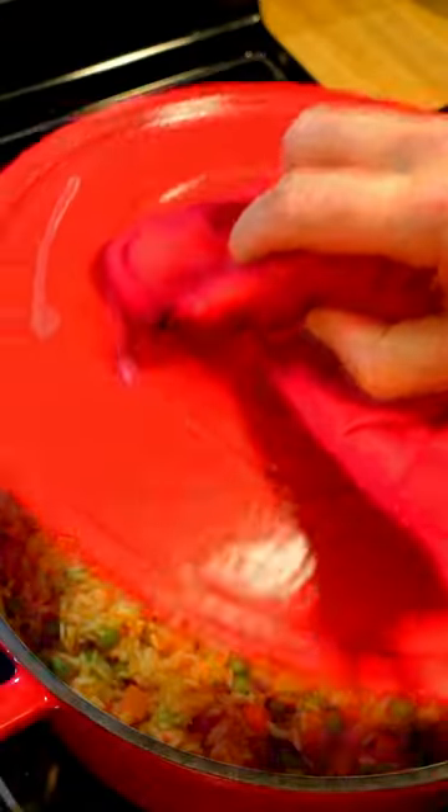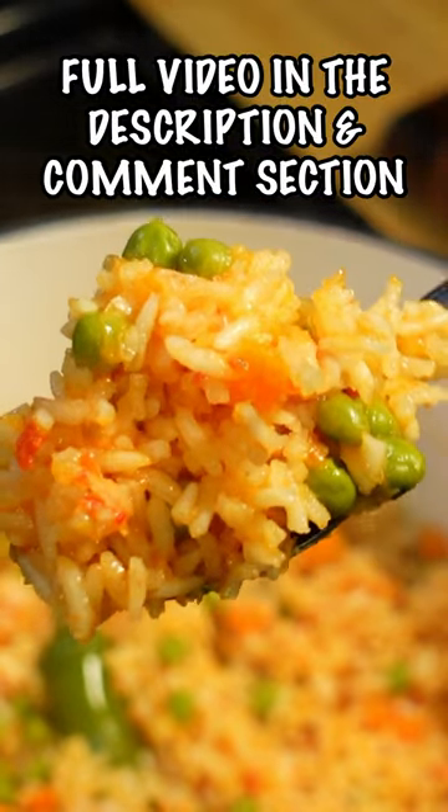Fluff it up and turn off the heat. After five minutes, the right way to make Spanish rice is done. Take that, grandma.